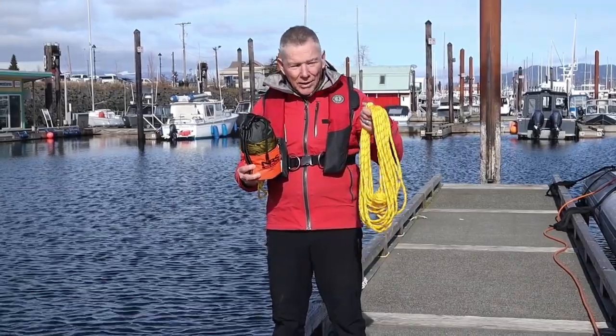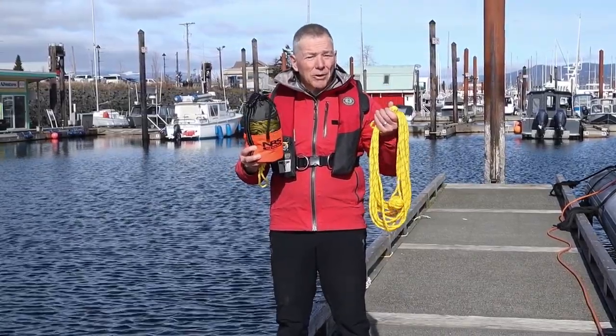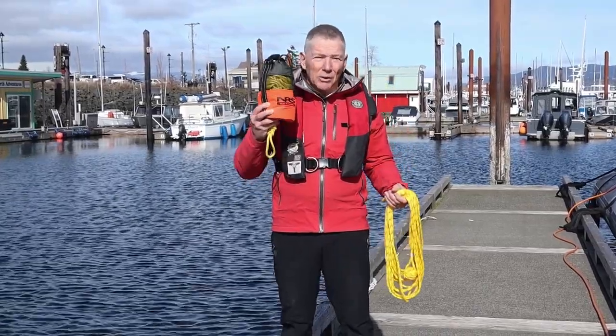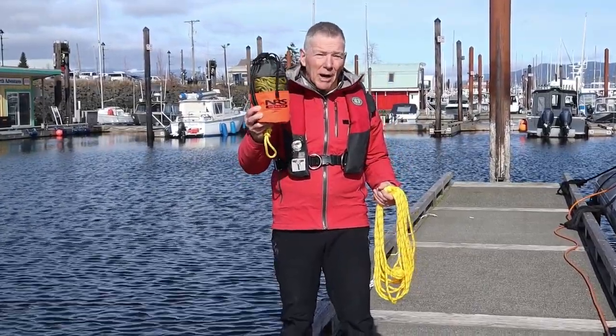The last point I want to make is that the line ideally should be a floating line. Now I'm going to demonstrate throwing the heaving line, and we're going to demonstrate throwing the throw bag and also how to repack the throw bag.